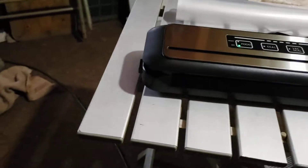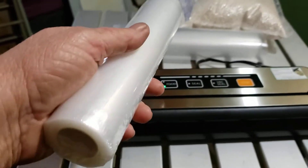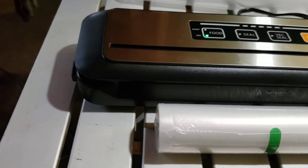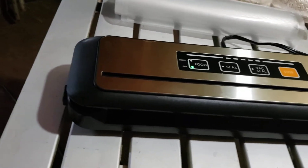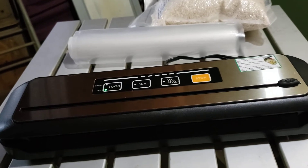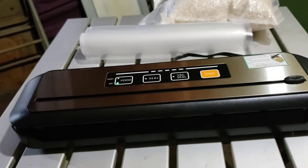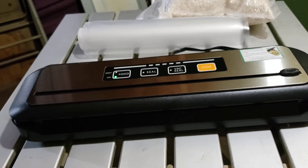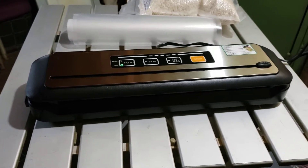For $35.83 I also got 11 rolls of plastic bag material — three different sizes. The large, the medium, and a narrow one. I got four rolls of the long stuff, five rolls of the medium, and two rolls of the narrower stuff. AliExpress is kind of slow but I got this with free shipping. So $140 at Sam's Club, or $77 for the machine plus all those rolls delivered to my door for free — just barely over half the cost.